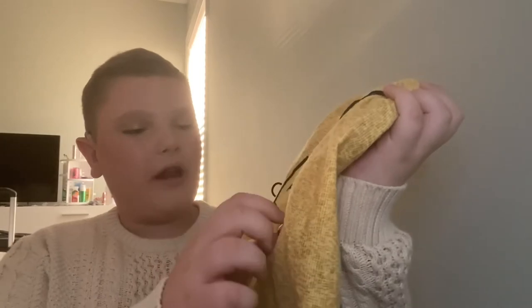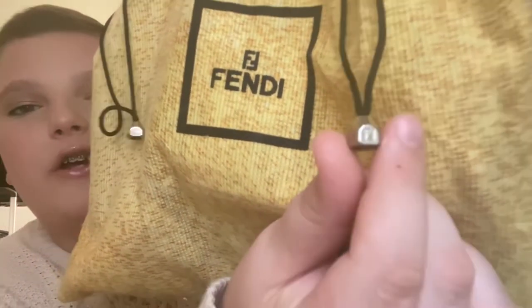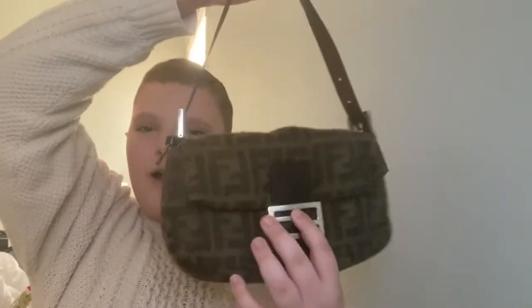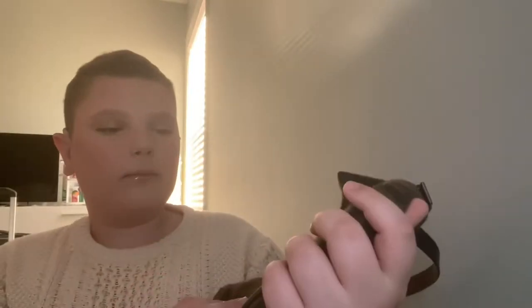The bag did come with the Fendi dust bag — I love this dust bag so much. It has the FF's engraved on the actual pull tassel things. Let's open this up, are you guys ready? Here it is — this is the vintage Fendi wool baguette bag. I am obsessed with this bag.